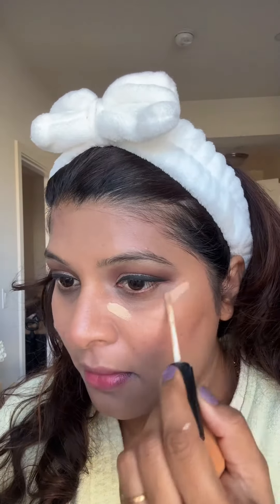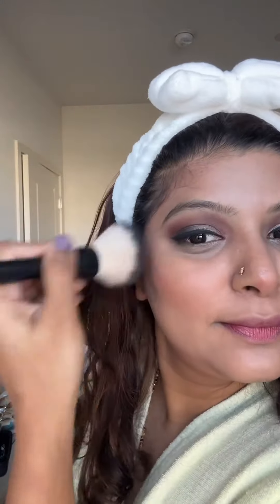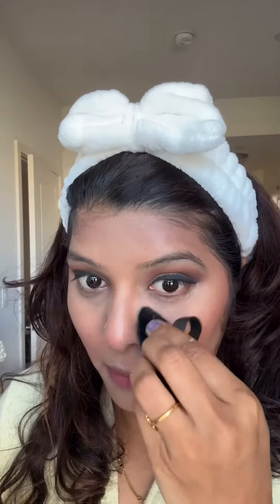Getting some definition to my face by applying blush and contour, making sure I'm blending it out very nicely. Highlighting the higher planes of my face by applying some concealer, then followed it up with some bronzer, some blush, and of course loose powder to set my T-zone and under my eyes.